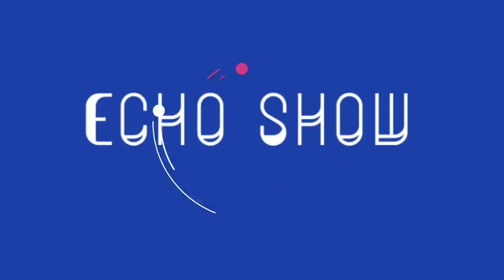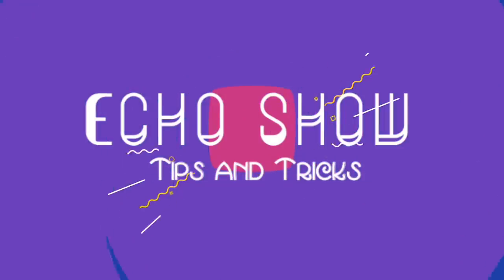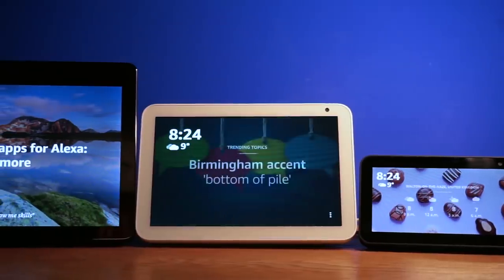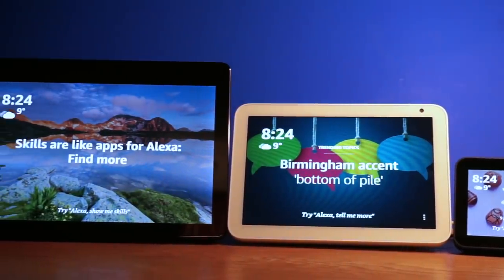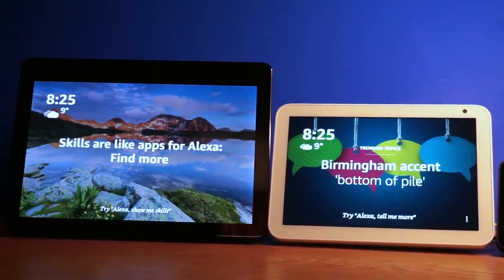Hey YouTube! In this video I'm going to show you some simple tips and tricks so you can get the most out of your new Echo Show. The tips and tricks will work with the Echo Show 5, 8, and the standard Echo Show.